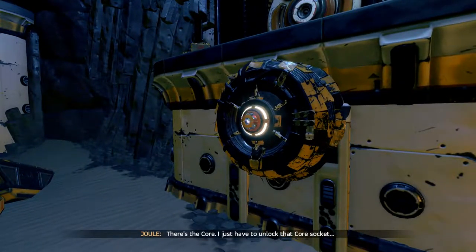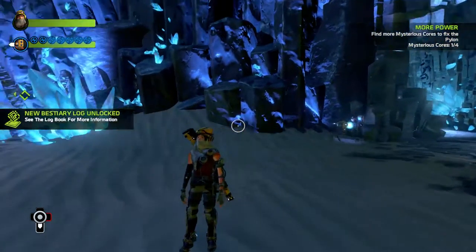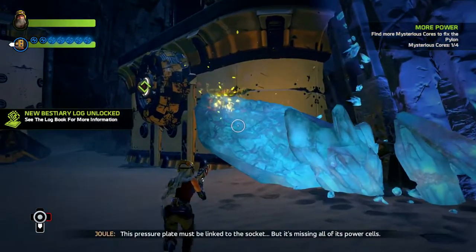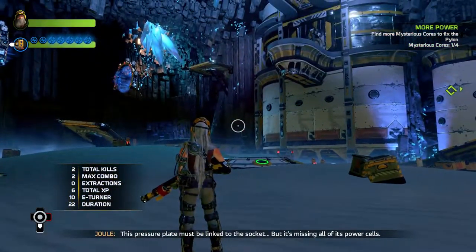There's the core. I just have to unlock that core socket. This pressure plate must be linked to the socket, but it's missing all of its power cells.